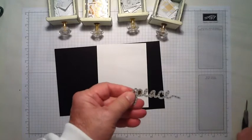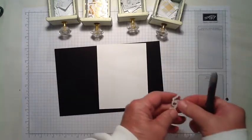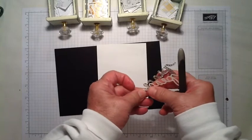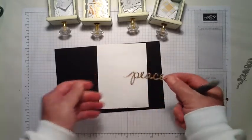Once the word 'Peace' is cut out, I take it out of the Thinlit using my paper piercing tool and just set it aside because it will be the last thing to go on the card.